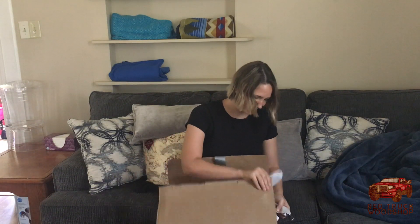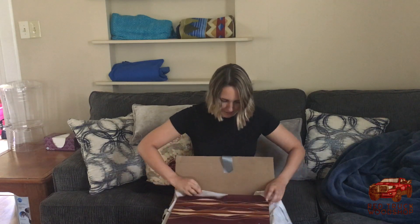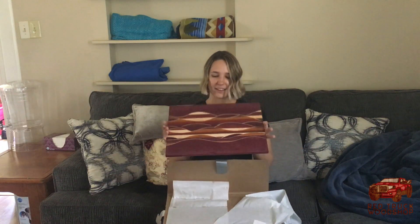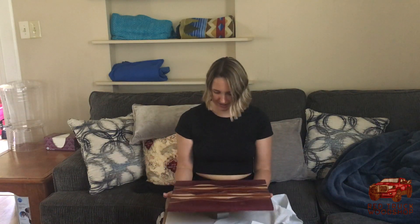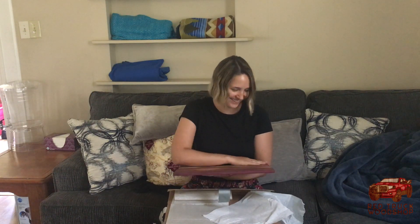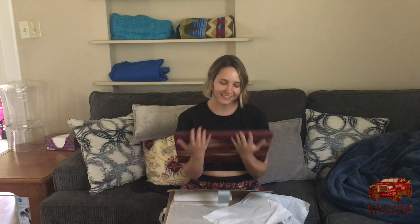Oh my god! This is the most beautiful cutting board I have ever seen in my entire life. Look at that. Wow! You are an artisan. Thank you. How am I ever going to cut on this? It's so pretty. I don't know. This exceeded my wildest expectations. Thank you so much. You're very welcome.